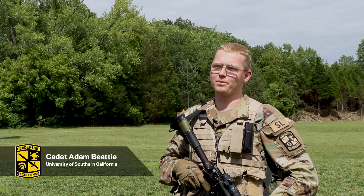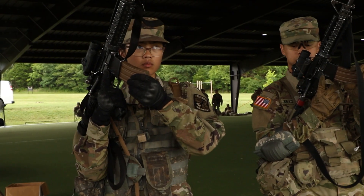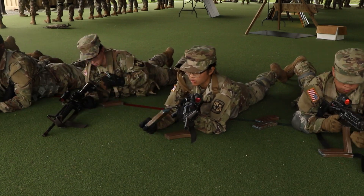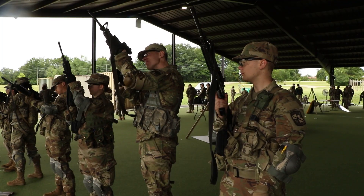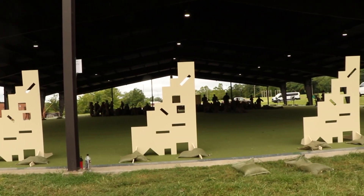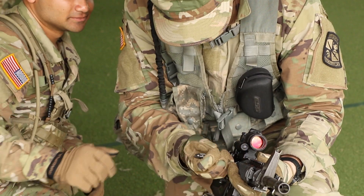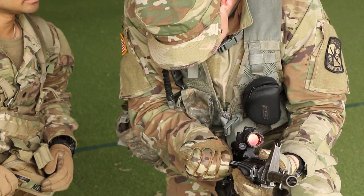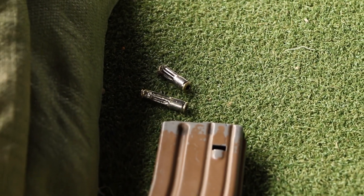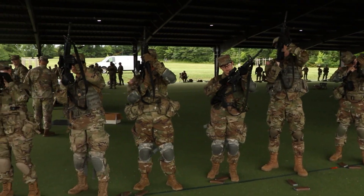Currently we are participating in PMI for marksmanship, so we're basically getting a lot of instruction on how to use the M4, how far it's effective to, and ways to reload and utilize the range. Later on, while we go to our qualification, these instructions that we're receiving right now will help us in reducing jams that we might have when we're firing, or just basic weapons practices that will be beneficial throughout our entire Army career.